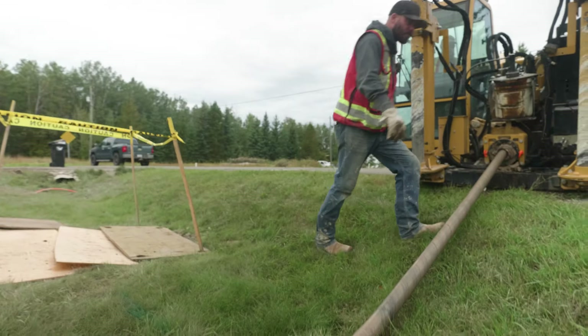Hi, I'm Loren Wachell with WestConnect Infrastructure. I'm the construction superintendent.